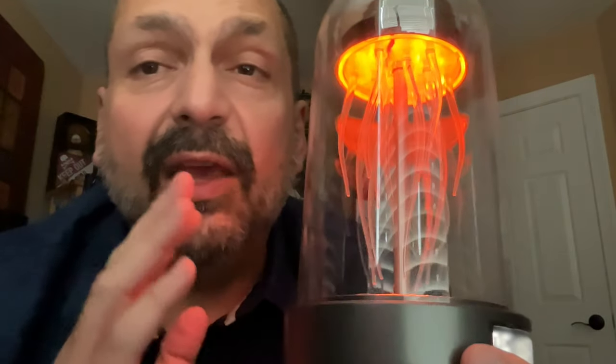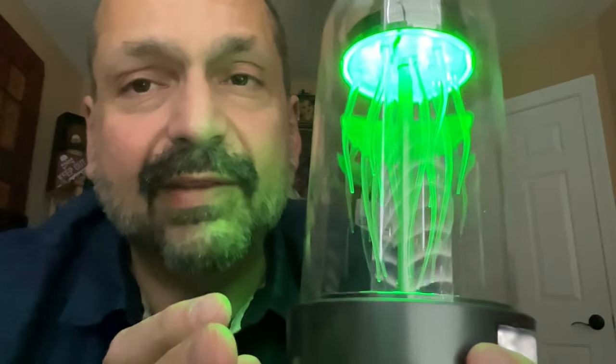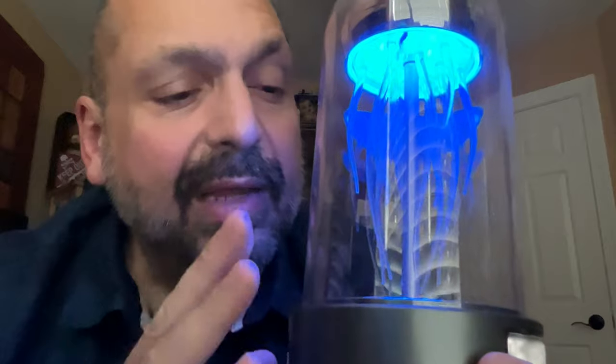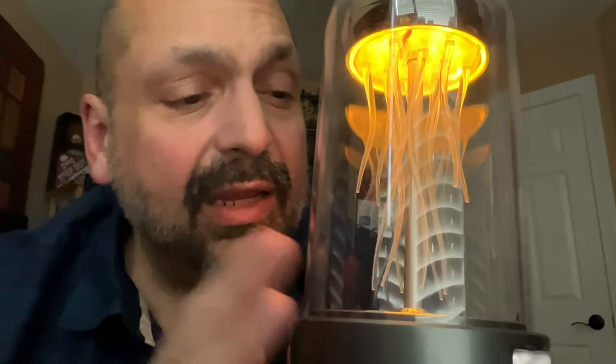If you're buying this device it's because of the jellyfish — it is a cool nightlight. You're not buying this for the sound quality; there are better speakers for that. But for a cool nightlight with a bonus speaker, why not? I'm going to give this a 3 out of 5 star rating.